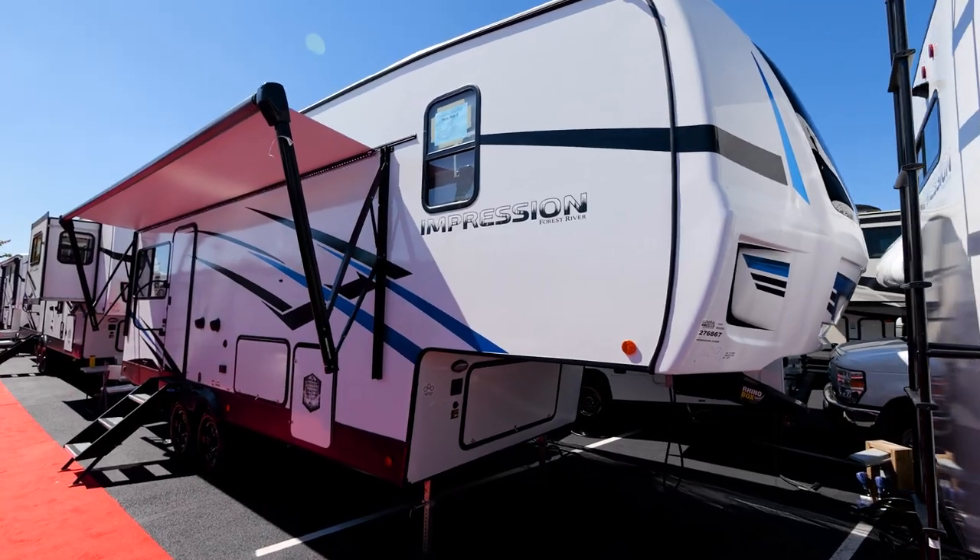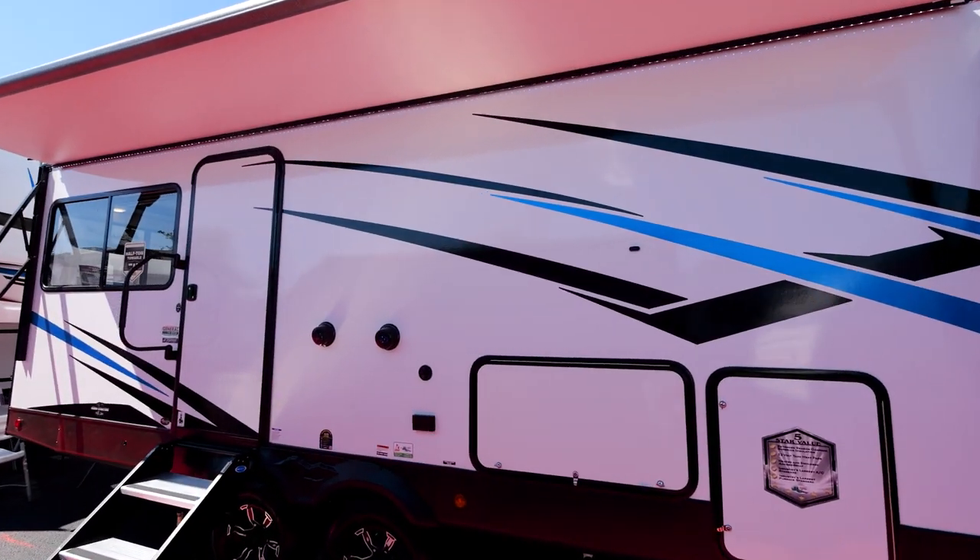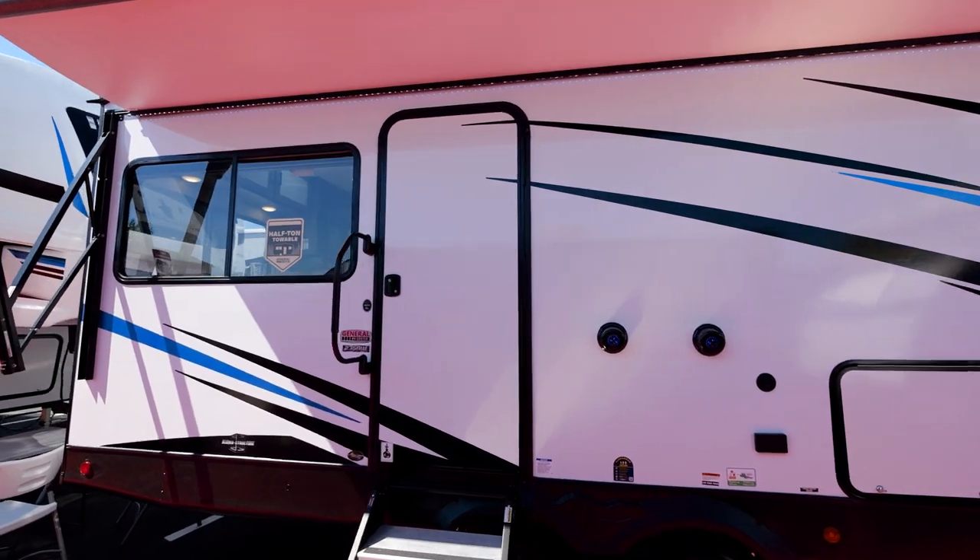Hey everybody, Cam Ridenour here with Forest River Impression. Today we're going to be showing you our brand new floor plan, the 235RW. This floor plan is actually going to be the smallest floor plan in all the Impression lineup, coming in dry weight around 7,100 pounds and the hitch weight coming in around 1,300.